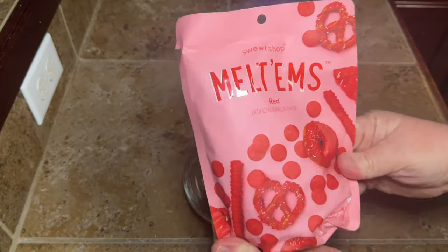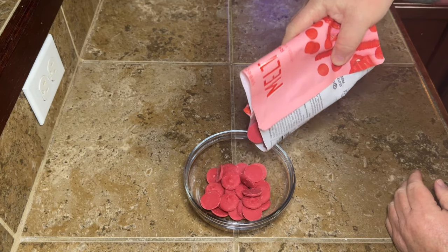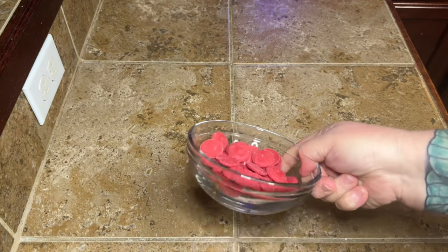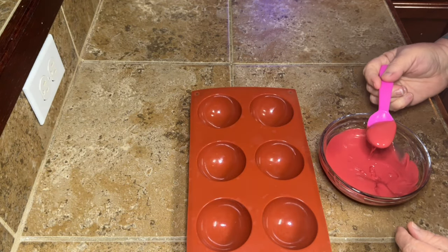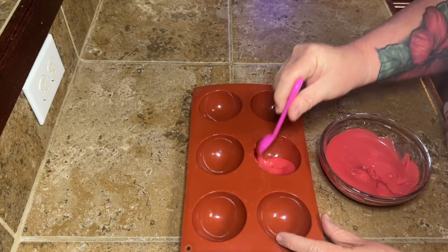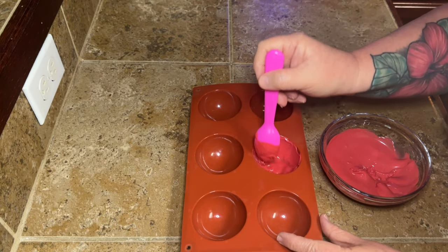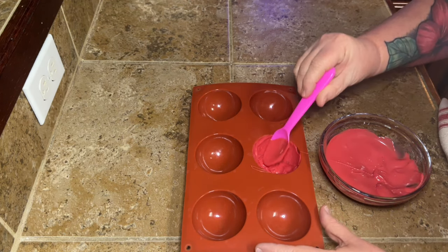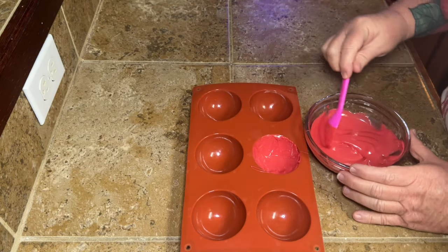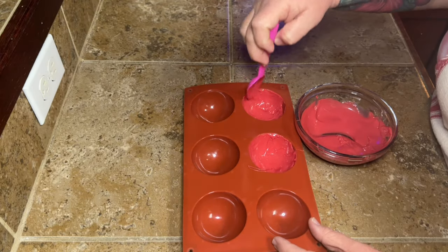What you're going to need is some red candy coating. I bought these at Walmart, but what I should have done is just take a cheap bag of white chocolate chips and put red food coloring in it — you live and learn. We're going to pop these in the microwave 30 seconds at a time until they're completely melted. You could certainly use white chocolate chips and make them whatever colors you want.